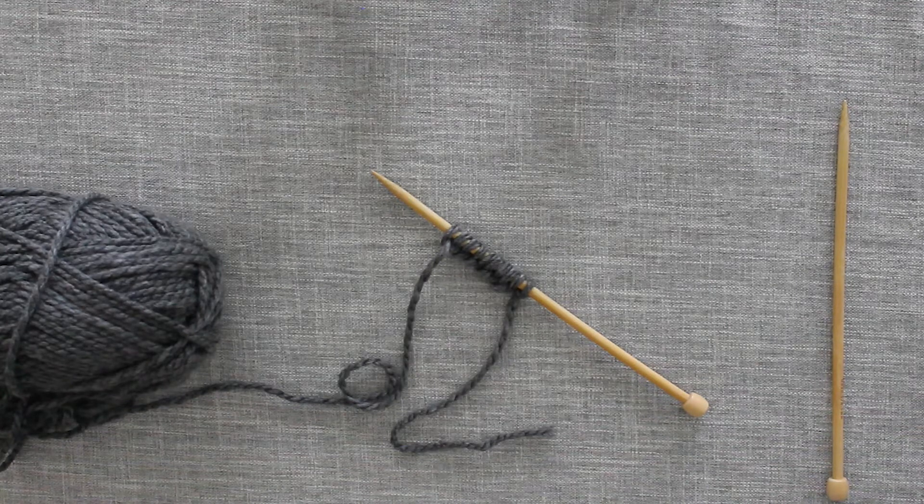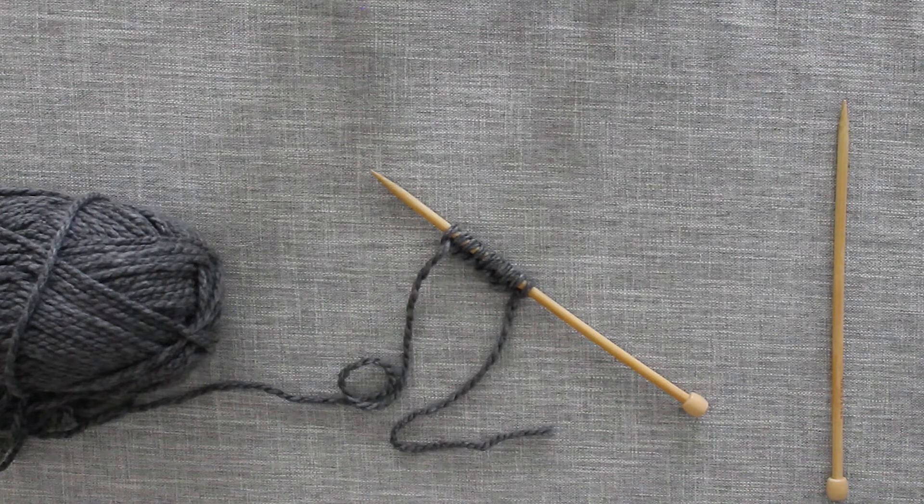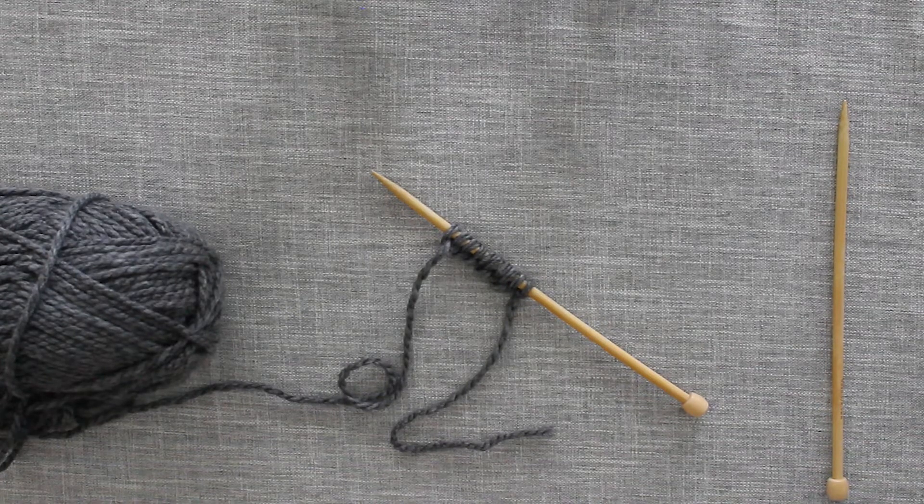To get started with working your purl stitches you need to either have some stitches already cast onto a needle, or already have stitches that you're working from previous stitch patterns within your knitting pattern. If you are unfamiliar with how to cast on for your knitting project, the link for that video can be found below in the description box of this video. If you've already cast on your stitches or have stitches ready on your needle to be worked, let's get started.